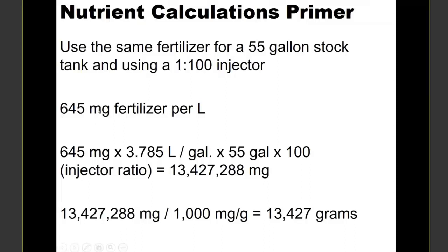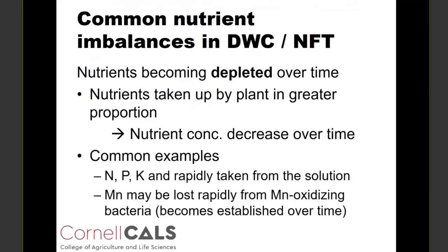In this case, we knew we needed 645 milligrams of fertilizer per liter of water. We convert that to per gallon by multiplying by 3.785 liters per gallon, then multiply by 55 gallons for the stock tank size, and then multiply by 100 to account for the injector ratio. This gives us 13,427,000 milligrams — converting to grams by dividing by 1,000, we need 13,427 grams, or 13.427 kilograms. These fertilizer calculations will all come in handy in our case study.